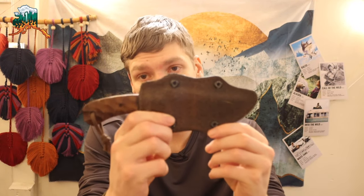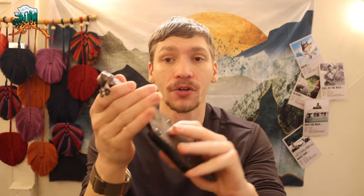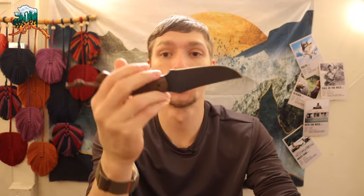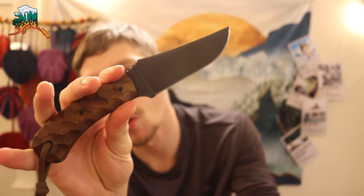All right, guys, I've talked about before why I'm not a huge fan of Winkler knives, but today I thought it would be an interesting video to break down this Winkler knife, this being the Blue Ridge Hunter — with the textured walnut.